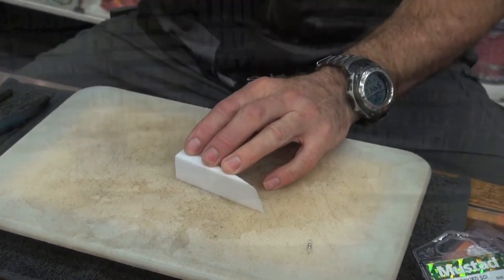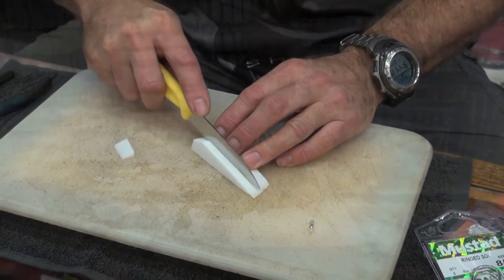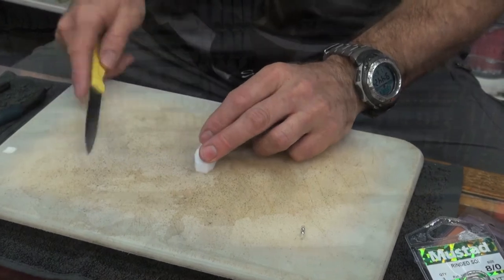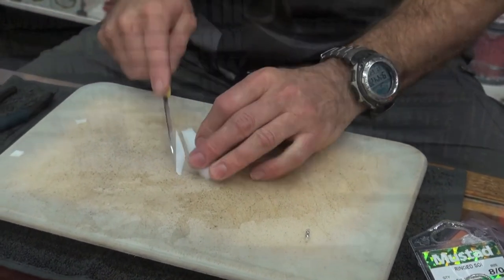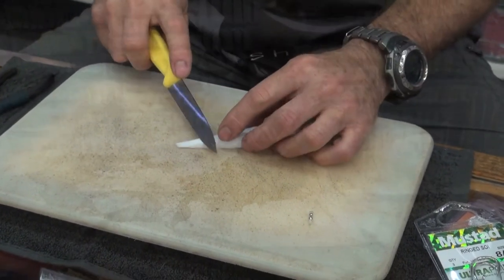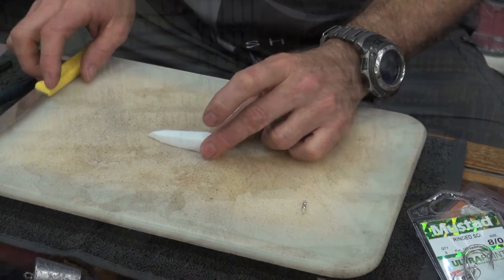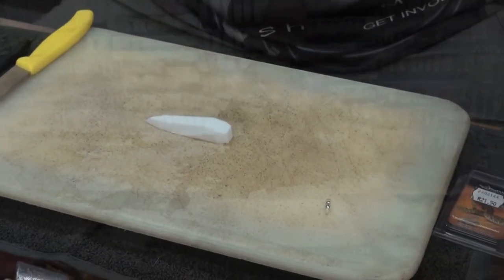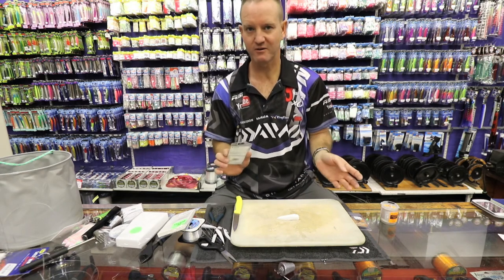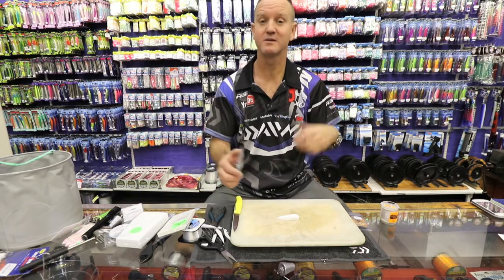What I'm doing is basically forming the foam first. Before I do anything else, I just want to form it to the shape and size that I want it to be. That, basically, for a cob, is the ideal size. I'm targeting cob in the 4 to 10 kilo range. If I was targeting a bigger cob, I'd obviously be using a bigger piece of foam, bigger rattles, bigger hook.